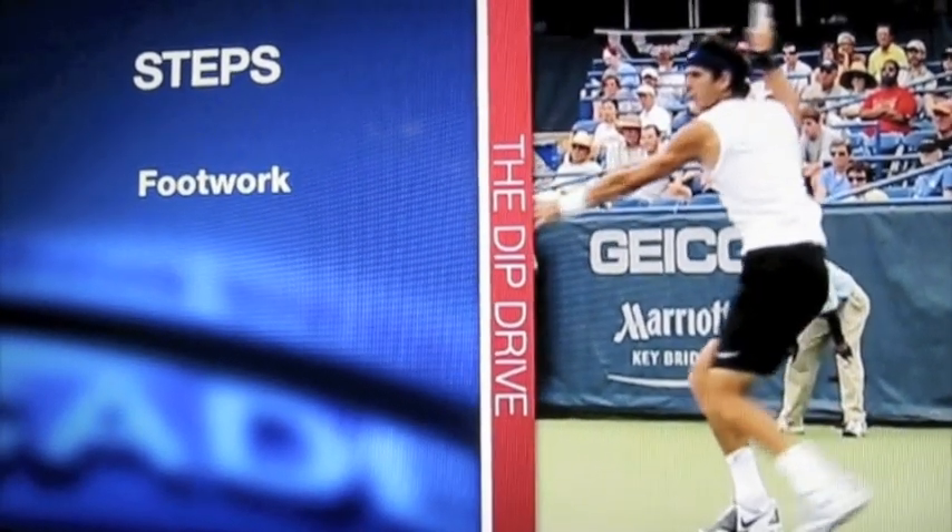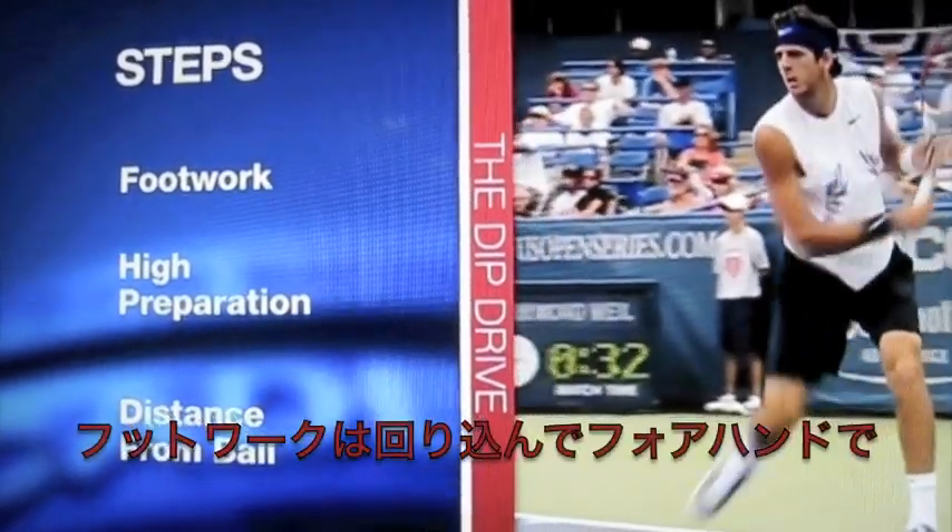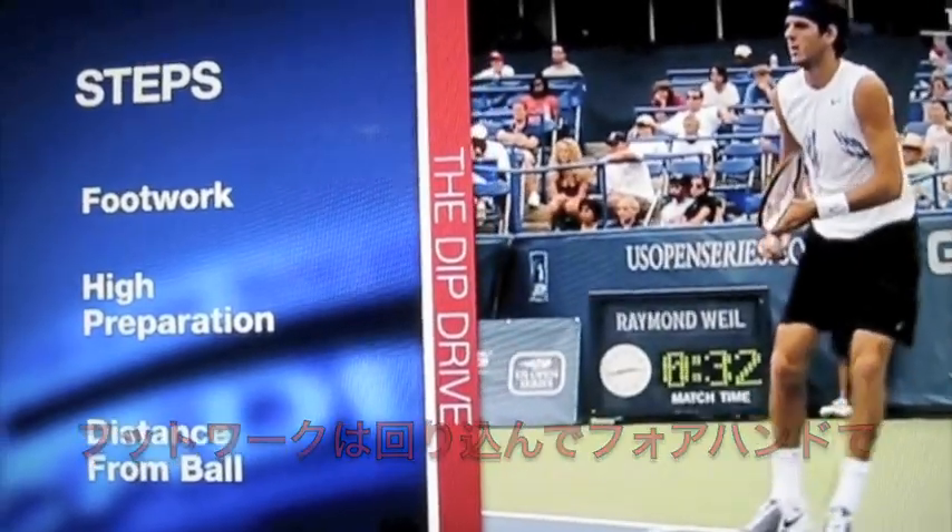Great footwork, high preparation, keeping the ball well on the side of his body gives him the ability to get a great forehand and backhand dip drive.